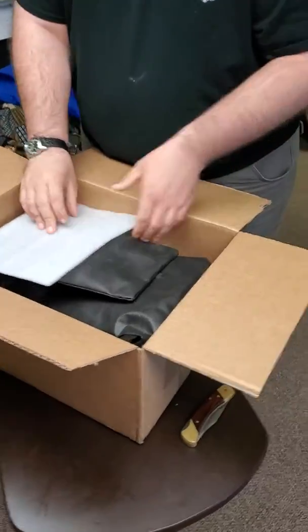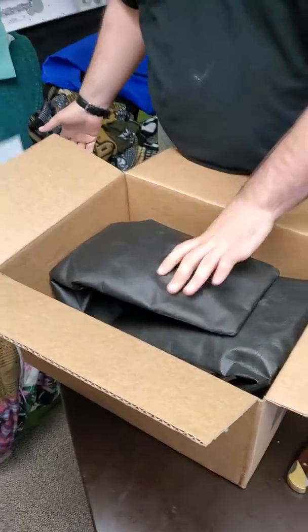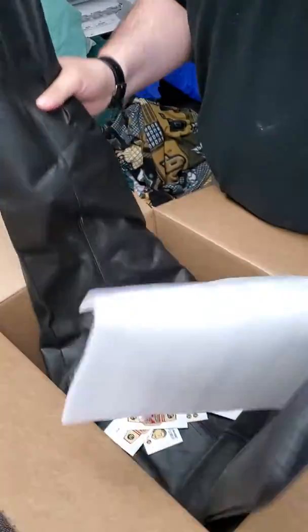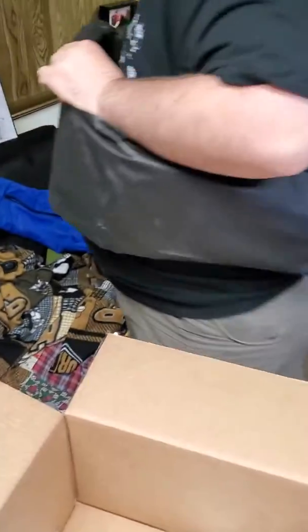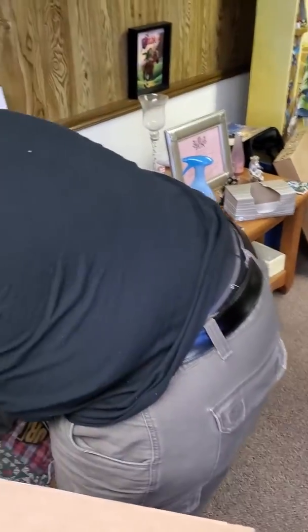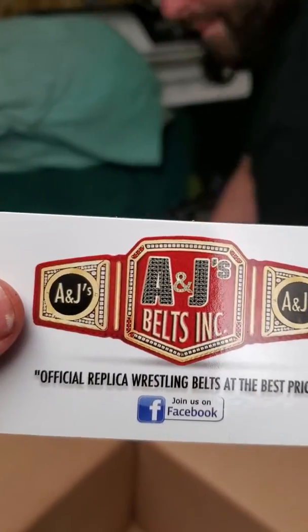It's paper! Or something. No, it's just styrofoam. And we have a belt bag — or it's like to call it black. It's a complete black belt bag. Here, take a look at that, folks. This is where to get it from, right there.